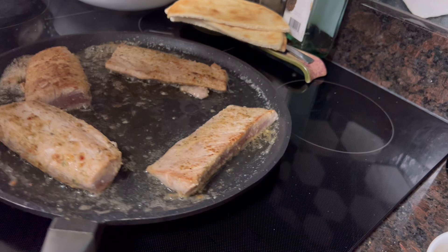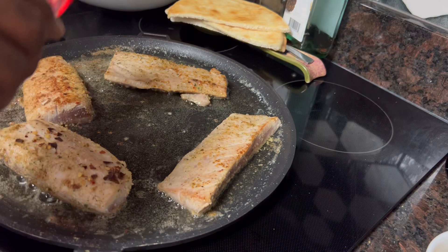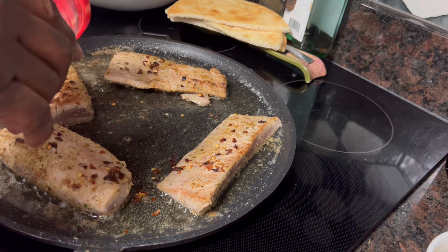Of course, I seasoned this fish with my usual garlic powder, onion powder, a little bit of complete seasoning, and black pepper. And I'm going to douse these with red pepper flakes. I don't like a lot of hot pepper on mine — just a little bit — but I'm going to get his good and fired up. He likes his spicy.